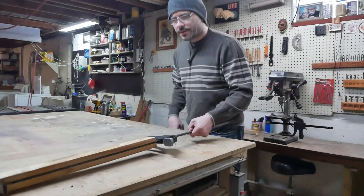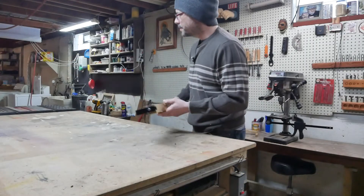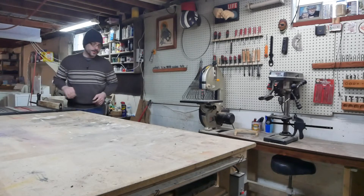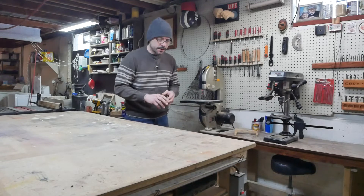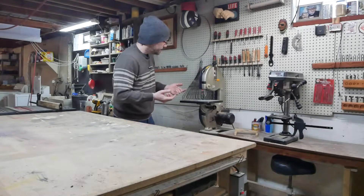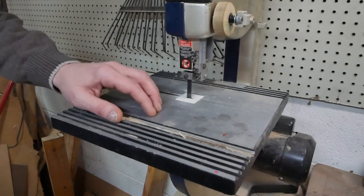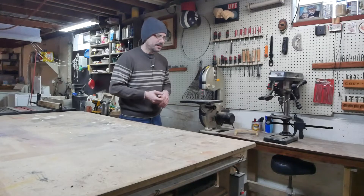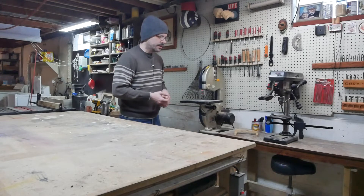So that was the short story of my new table saw and router combination. As I was building the fence for that I was thinking I could really use cool fences for this guy here in the drill press. So I'm going to try to think of something for that right now. Do you want to come along? Could be fun.